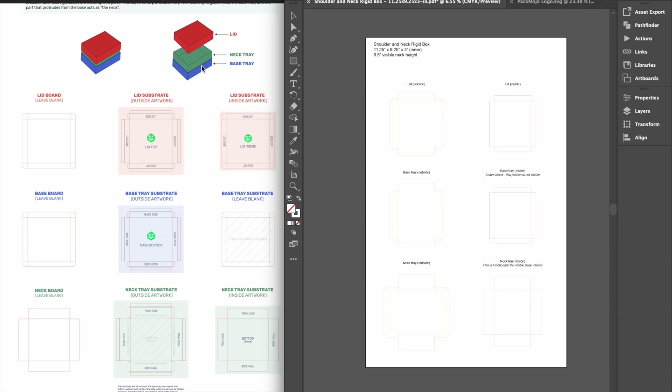When adding your designs to the die line template, make sure not to add your designs to the main board. Instead, shoulder and neck rigid boxes are made using five sheets of substrate that you will need to add your designs to. By referencing the orientation guide, we can see there is one substrate for the exterior of the lid, one for the interior of the lid, one for the exterior of the neck tray, one for the interior of the neck tray, and one for the exterior of the base tray. Since the neck tray and base tray are glued together, we will not need a design for the interior of the base tray as it will not be visible.